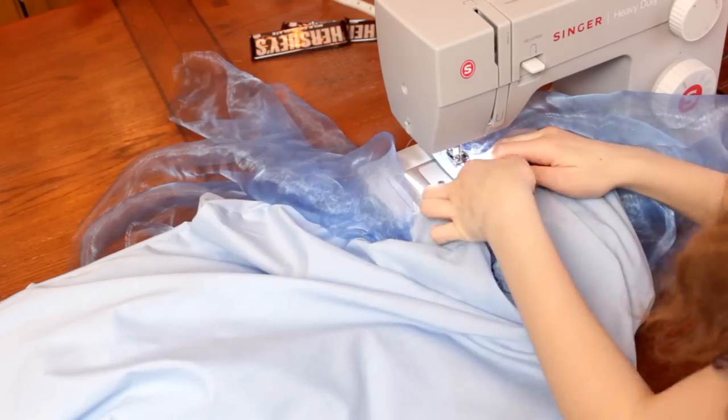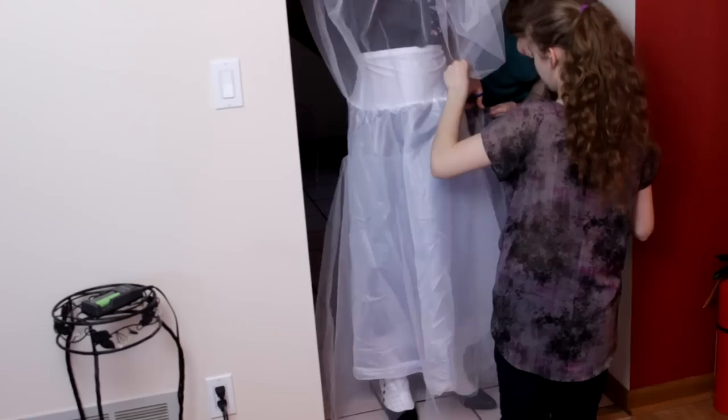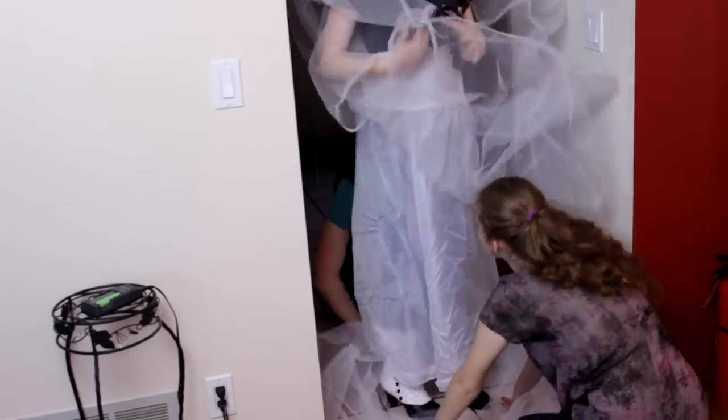Then I attached the zipper before trying the skirt on my sister. The petticoat that I bought for this was much too full, so I cut off the bottom layer of tulle so that it would sit the way I wanted.